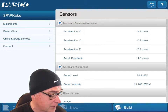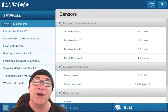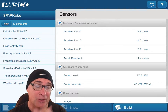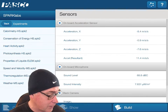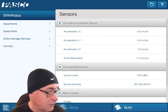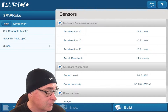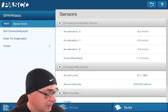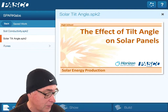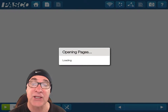First thing you should be able to do is click on Experiments. It has a variety of different experiments on the iPad that you can use, but we don't have anything about tilt angle there. So go back, then click on Saved, and you can see the Solar Tilt Angle lab. Click on that and press Open, then as it loads you can start gathering other materials.